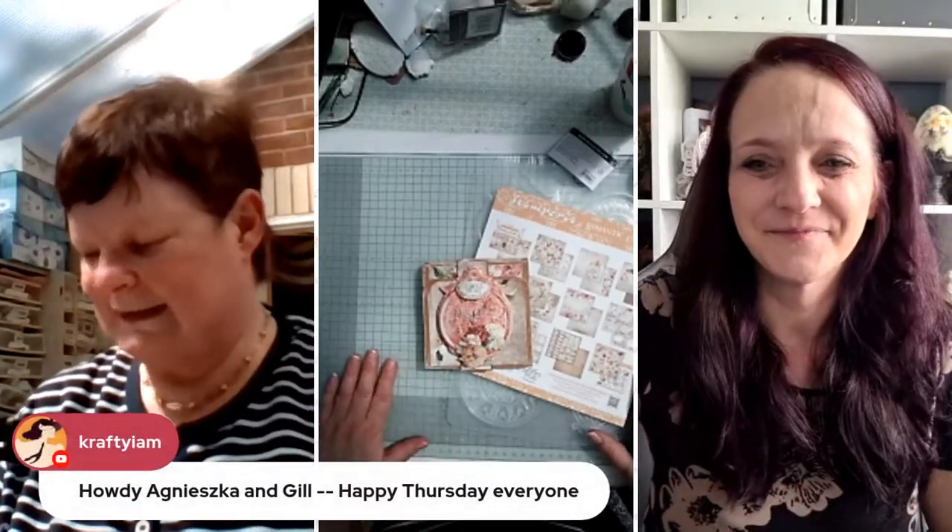Hello, hello everyone. Good afternoon, Jessica. Good afternoon, Samperia family. I hope you're all well today.